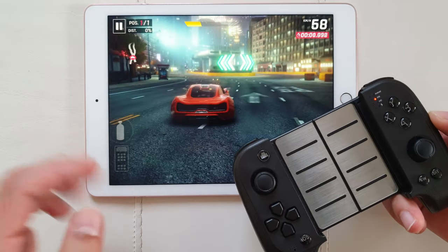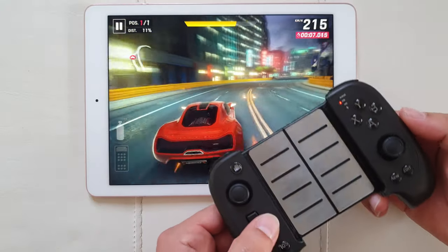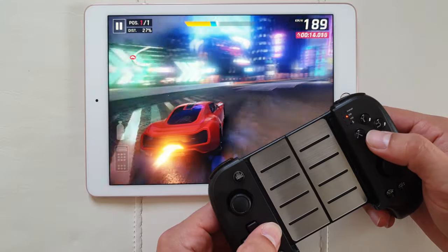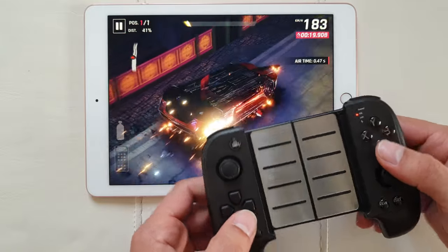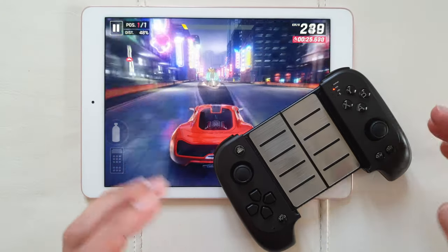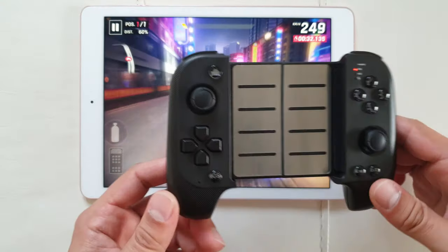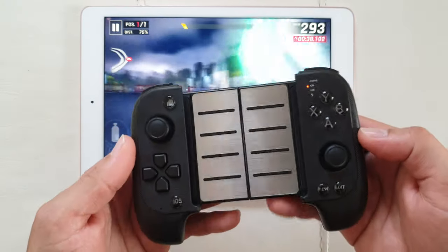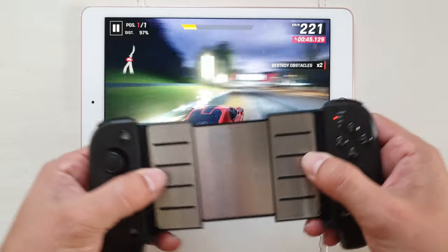After saving your custom mapping, open the game. Here's Asphalt 9 — the controller can't physically hold the 9.7-inch iPad, but the button mapping still works. I've mapped some buttons: the arrows navigate the car and the A button activates nitros. You can map all buttons to your liking on iOS. The most important thing is that no jailbreak is needed — the application is free on the App Store, so you won't ruin your warranty.